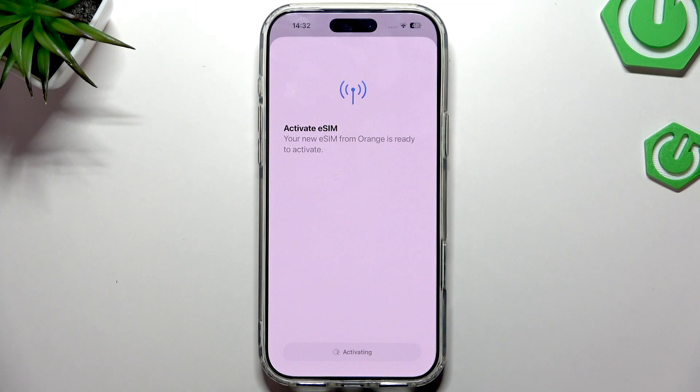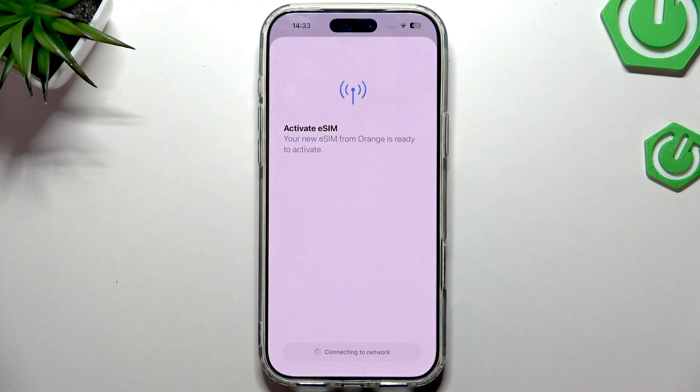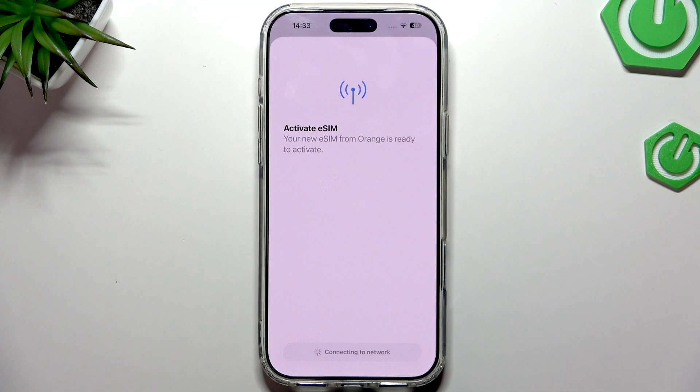The QR code is one of the fastest methods. With the magic link you need to contact your carrier. Now it's connecting to the network — no longer just activating. We just need to click Turn On for FaceTime and iMessage and wait.